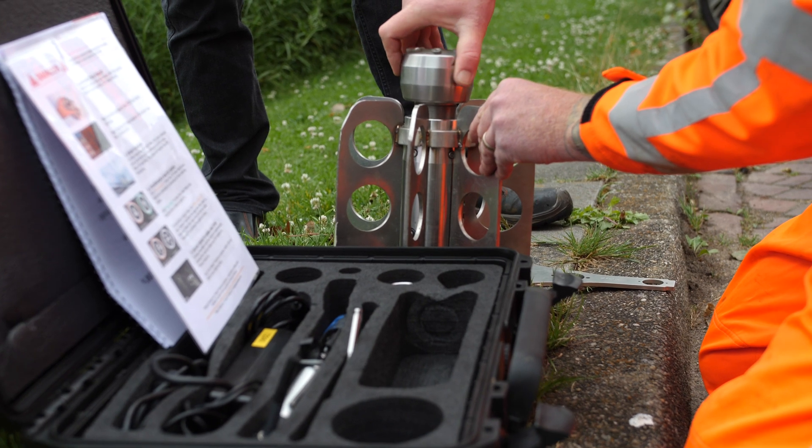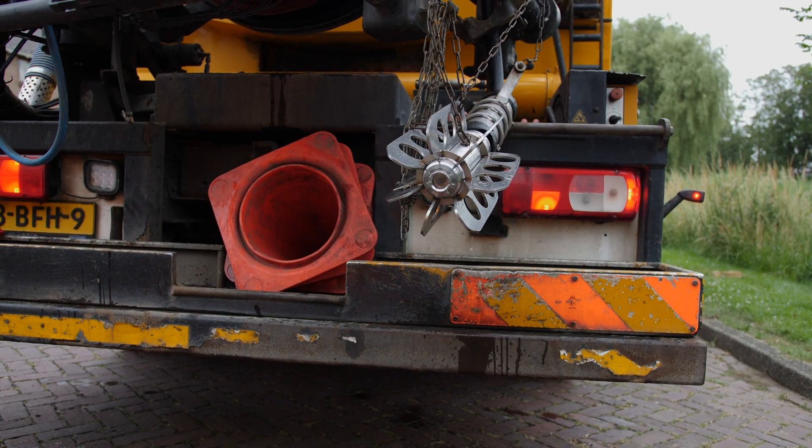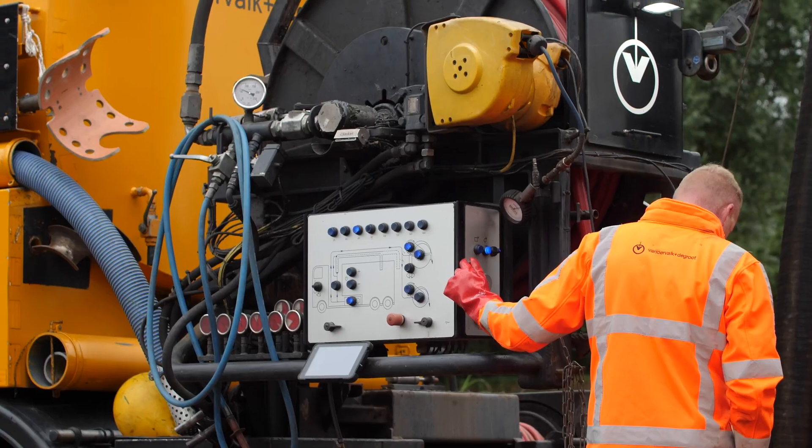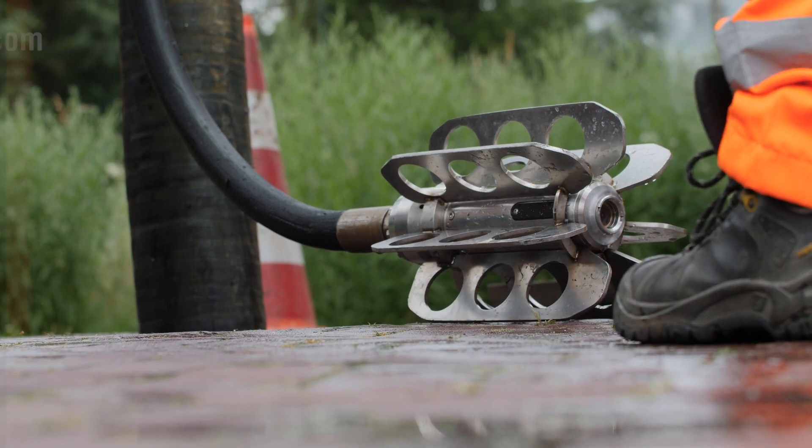The C70 is offered as a complete kit, compatible with any jetting truck, to provide cleaning crews and asset owners with valuable intelligence at minimal cost and without interrupting the workflow. Sewer Robotics.